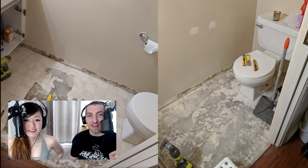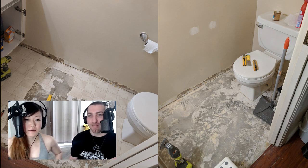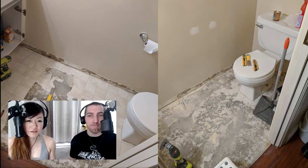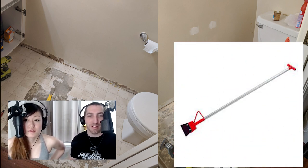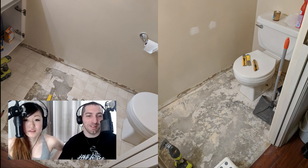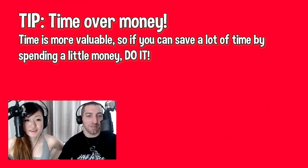The heat gun made it come off a lot quicker. From the first picture to the second picture, that only took a day or two. You can also go buy or rent big linoleum scrapers from Home Depot. Time over money — that is your first tip of our renovation projects.